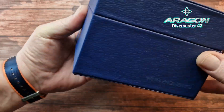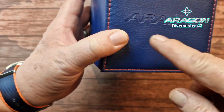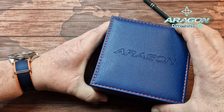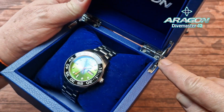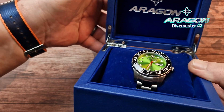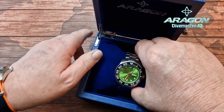So it comes in this very nice box which is padded, red stitching as a contrast, Aragon embossed into the top there — very nice. There is your watch in there, we will get to that in a minute. Look at that — proper hinges. And then Aragon in silver on the top. This is all padded as well, so yeah, very nice presentation.